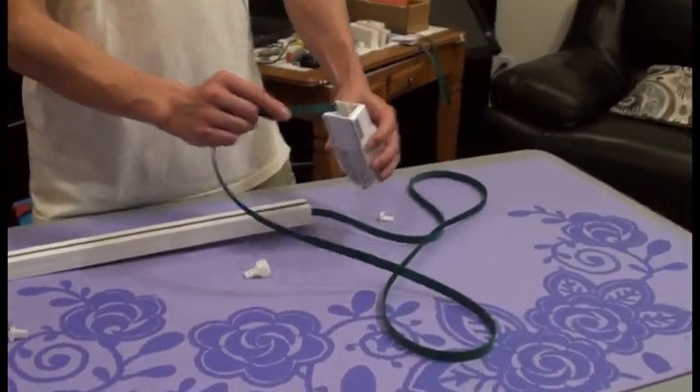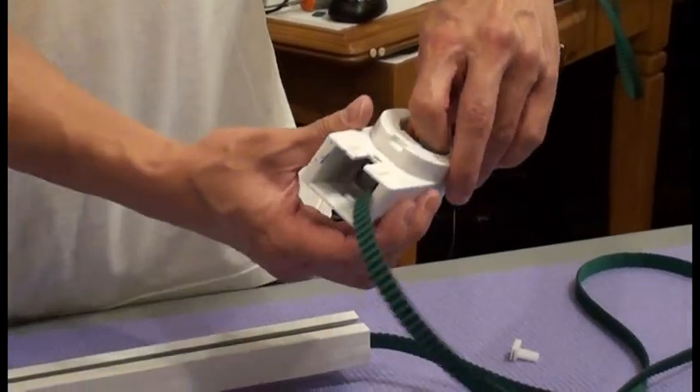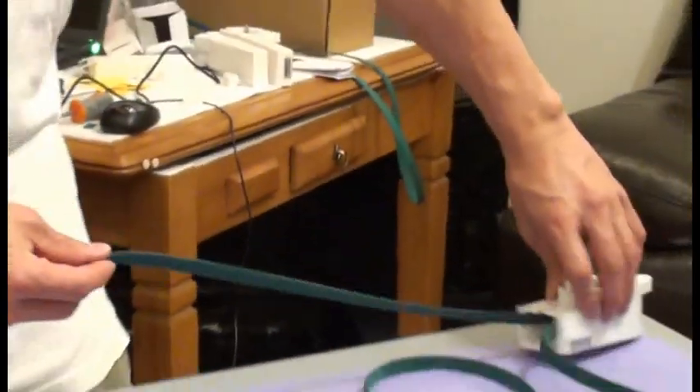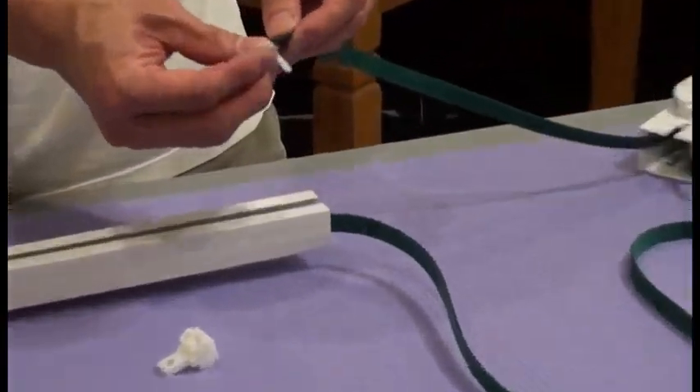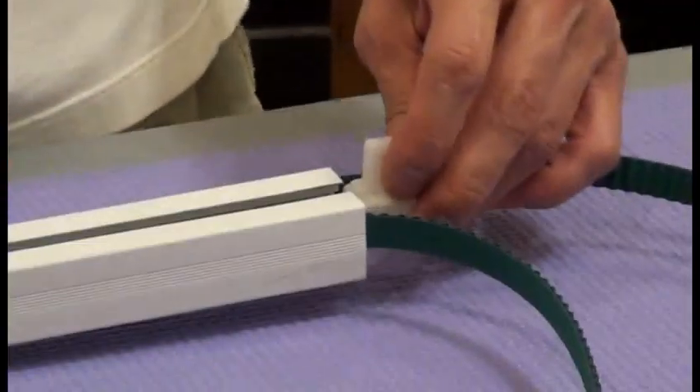Now we want to put the drive unit. Just push in, get the belt out, pull it. Again, we want to put the belt back to the track, so we use another buckle just to help us go through the track.